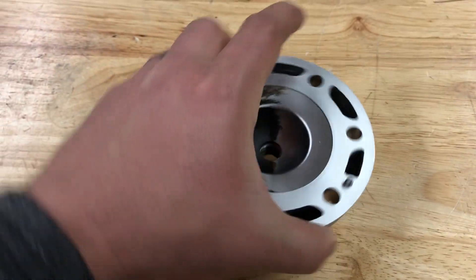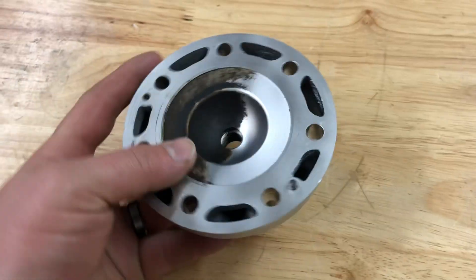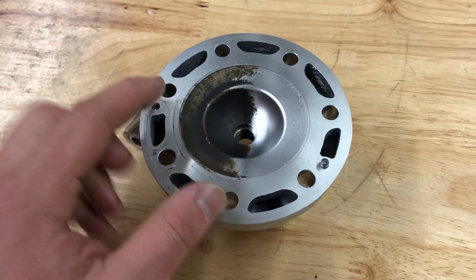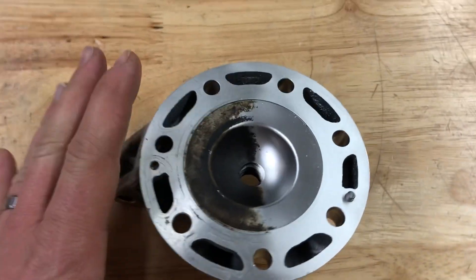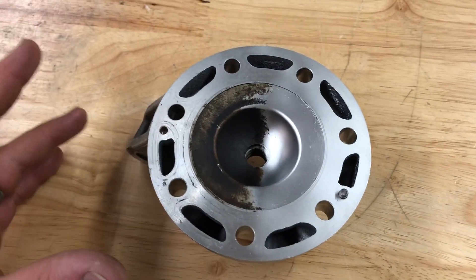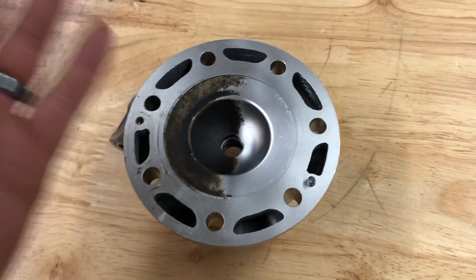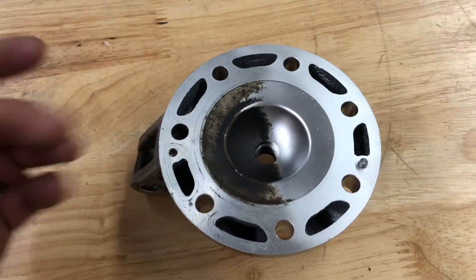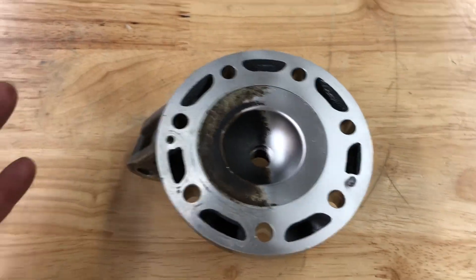Hey guys, John Vapor Honing Technologies here, blasting on a dirt bike cylinder head. I wanted to point out a couple things to you guys. Removing carbon — not a huge issue. This carbon was not very thick and very baked on like I've seen in the past, so it came off rather quickly and easily, but we can remove carbon in a Vapor Honing system.